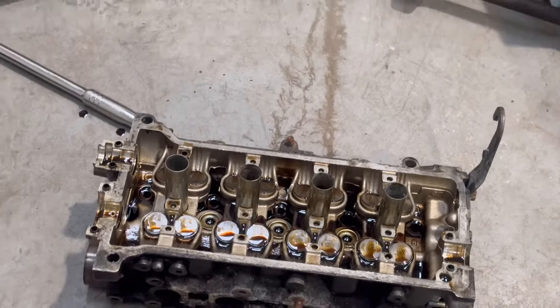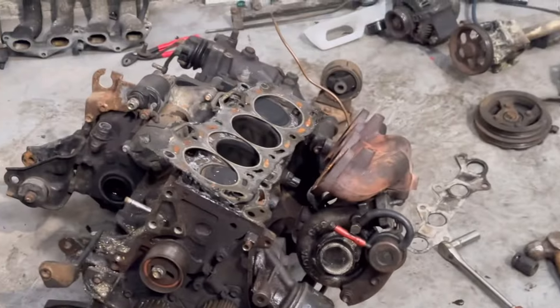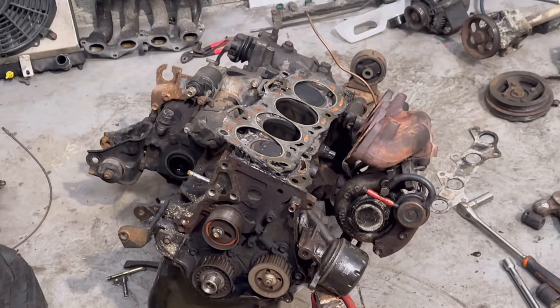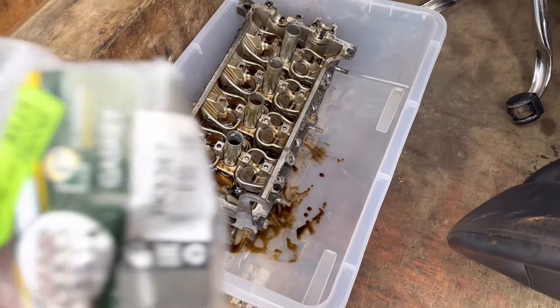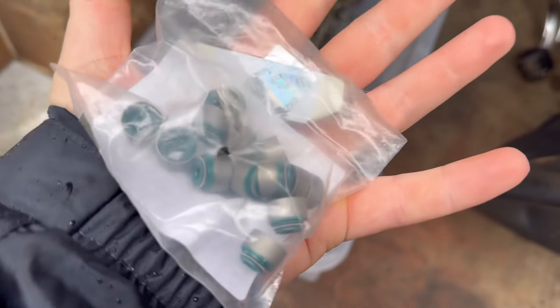So now we're going to change the valve stem seals and head gasket, and then build it back up. Here she is, and those are the seals there.